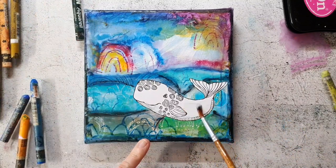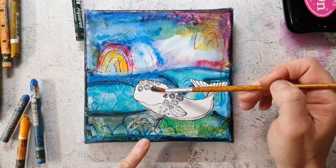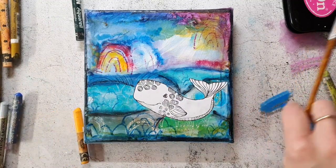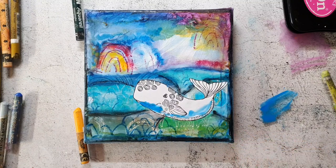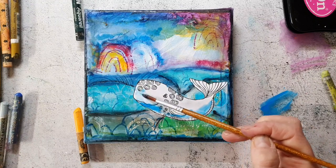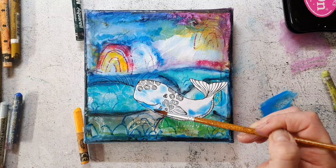I'm also adding crayons to the whale because I feel it is so separated from the whole canvas and I want to integrate it more. I just give it a painterly look by coloring it in with the crayons as well. I don't mind if I cover up some of the doodles inside — this becomes just a kind of background texture.